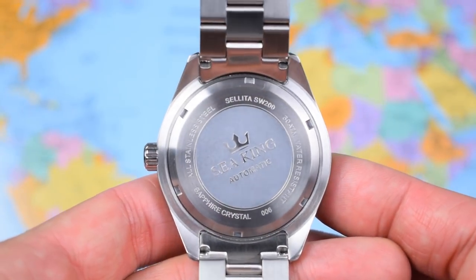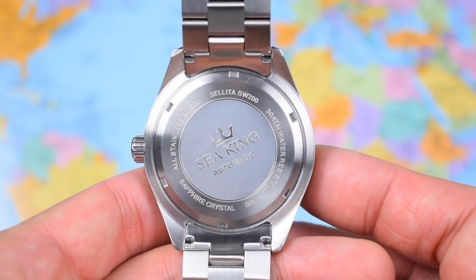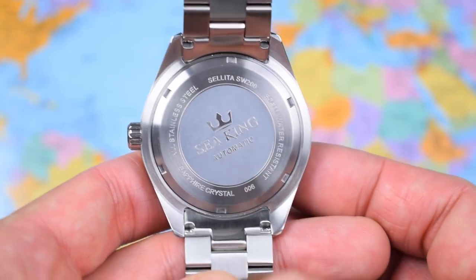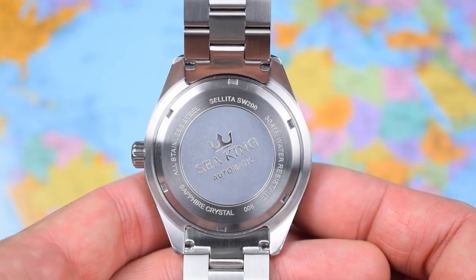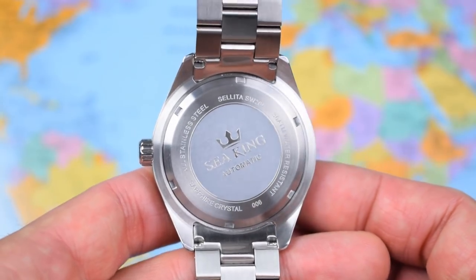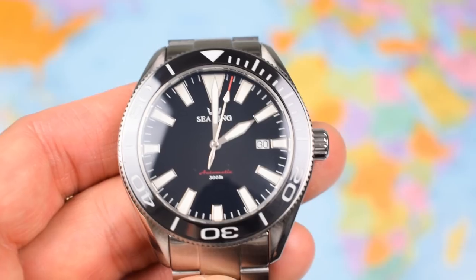Nothing too spectacular on the case back. We do have the Sea King Automatic logo etched into the middle, along with the Sellita SW200, 30 atmospheres water resistant, sapphire crystal, all stainless construction. And you can see down there — 006. So the limited numbered run is printed on the case back as well, which is quite nice. Solid end links to the bracelet, and a decent amount of brushing on the back of the case as well, which is always good to see for consistency.